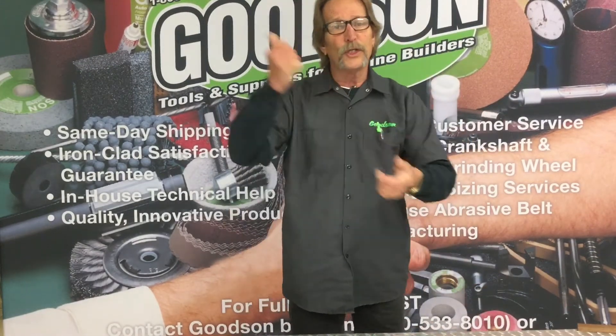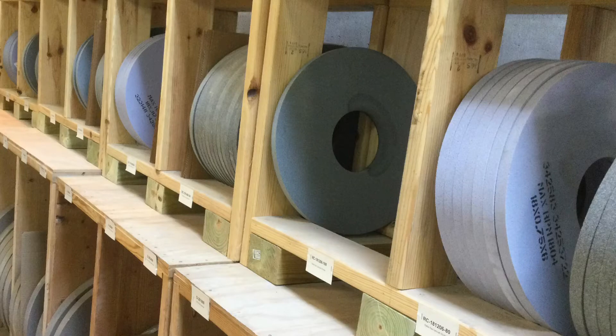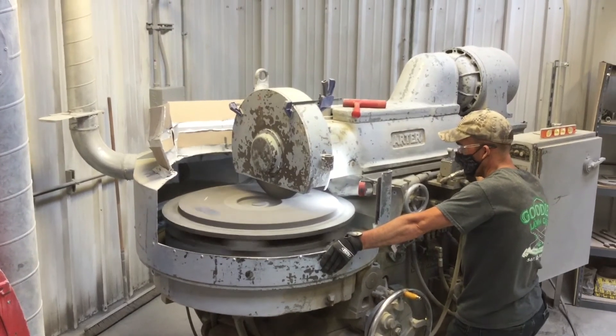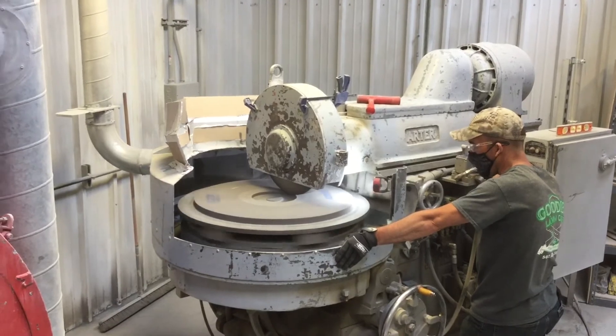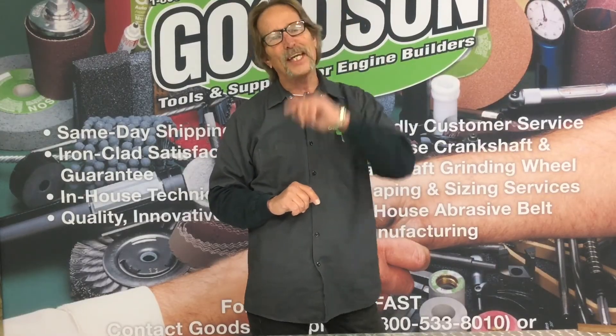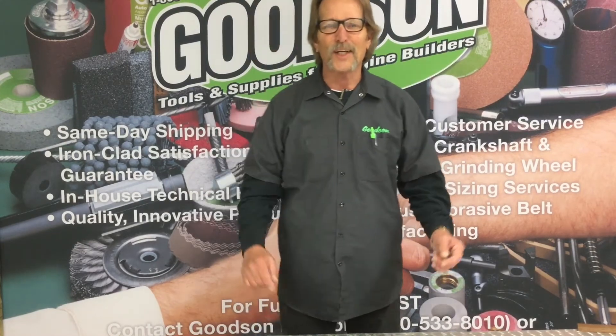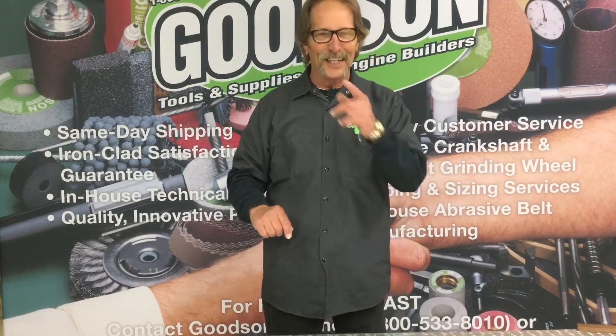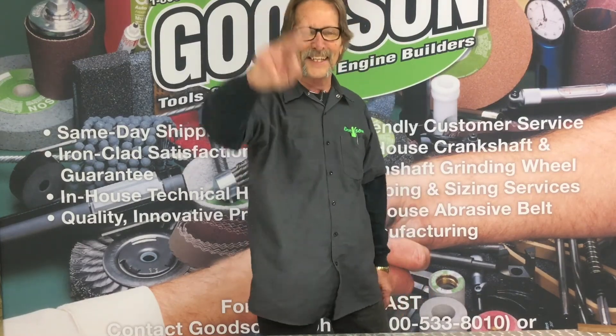I'm also going to show you some of our inventory and take a quick walk through the MACB part of this business, so you can see some of the equipment that we have and the vast inventory we keep up here so we can service your account better. Thanks for watching — appreciate you guys tuning in. You can catch us on the web at Goodson.com or call us toll free 1-800-533-8010. Thanks for watching, we'll see you next time.